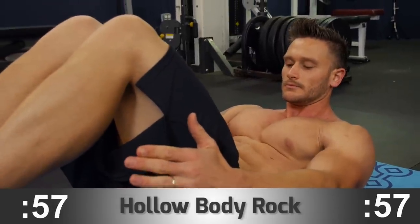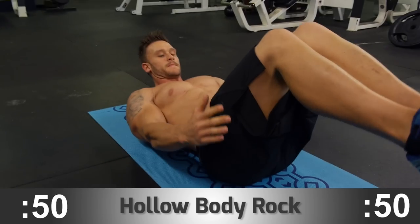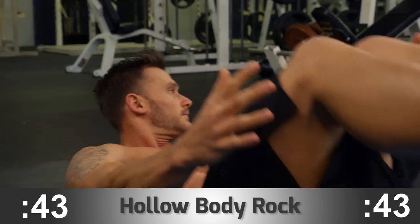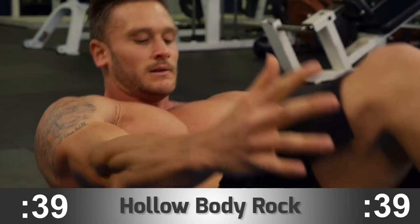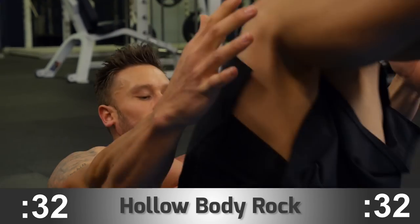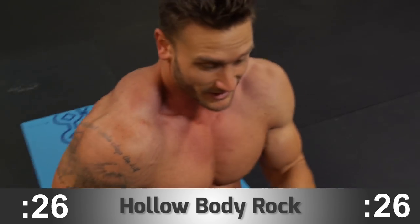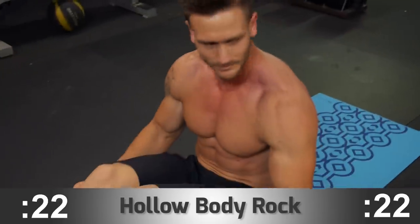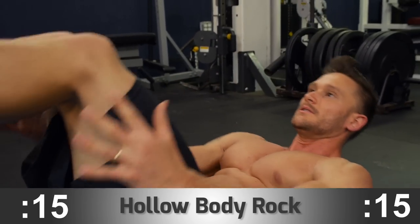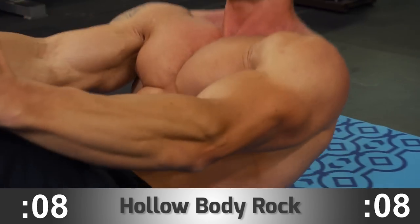Last but not least, hollow body rock. You can do this two ways: hold a stagnant hollow position, or the more advanced variation is to actually start rocking. If you have a tight lower back from sitting at a desk, you might find it harder to rock — so start with a small shuffle and slowly progress to a larger arc as your abs get stronger. This is an isometric hold, which is great for building stamina and muscular endurance. If you can only go 15 or 30 seconds at a time, that's fine — take a half second to breathe, then assume the position again and complete it effectively.